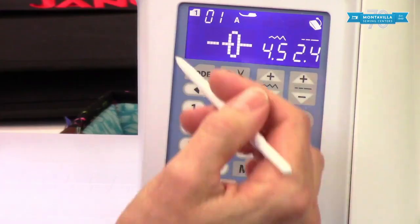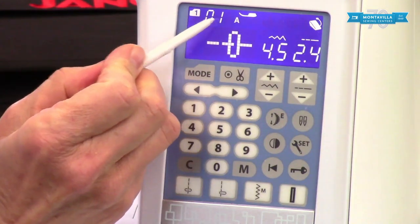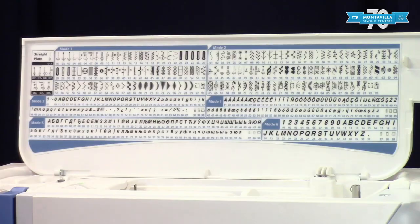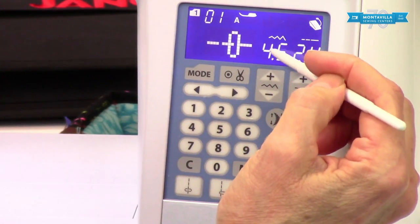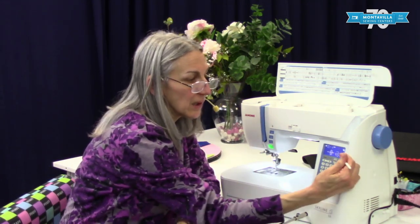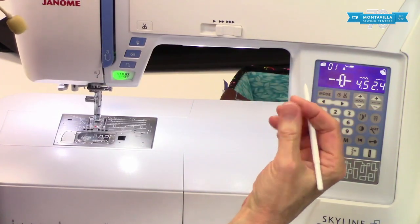To start with, you have your LCD screen up here at the top and it gives you information about what stitch you're doing. Right now we're in mode one — stitch number 01. When you turn on your machine it will automatically wake up to straight stitching with a middle stitch length and middle needle position. The middle needle position is 4.5, which is half of nine millimeters — that's how wide you can make your decorative or zigzag stitches. A stitch length of 2.4 is a good garment stitch length — not too long like a basting stitch, not too short.